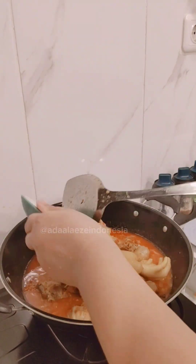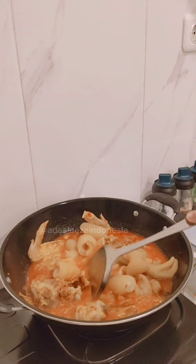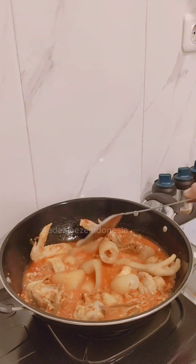Then put the bag of cow tripe that I already cooked before — pour it into the pot and mix them all together.